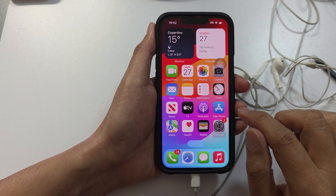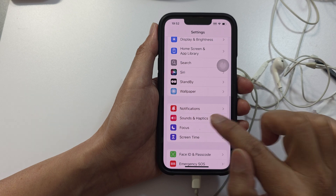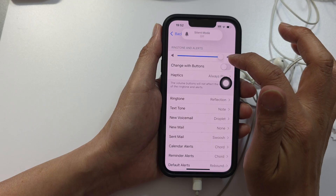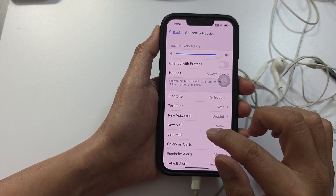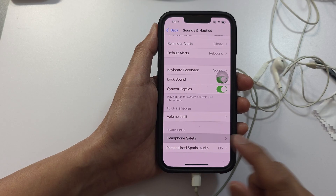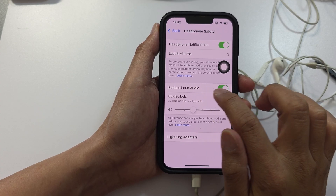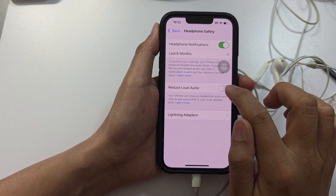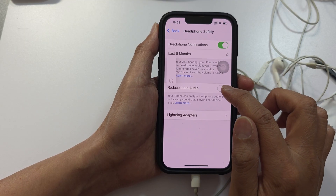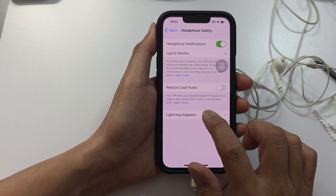Next, check Sound and Haptics. Go to Settings, then scroll down and tap on Sounds and Haptics. Make sure the volume is set all the way to the maximum. Then scroll down to the bottom and tap on Headphone Safety. In here, make sure you turn off 'Reduce Loud Audio' because this setting can cause the audio to be set quite low.